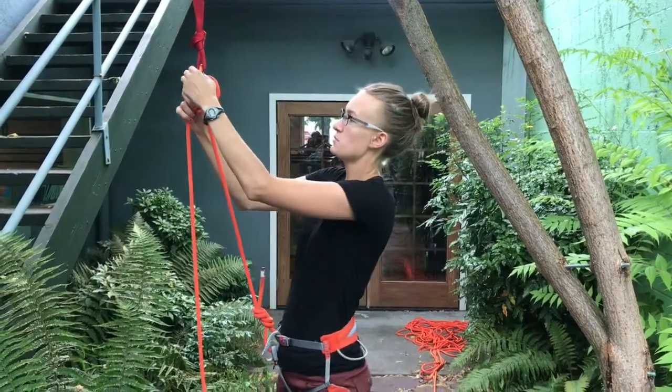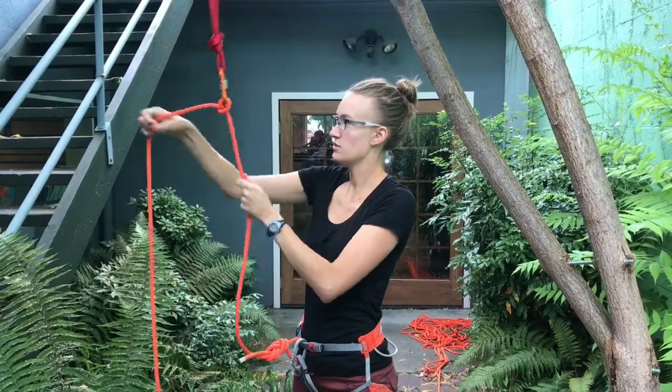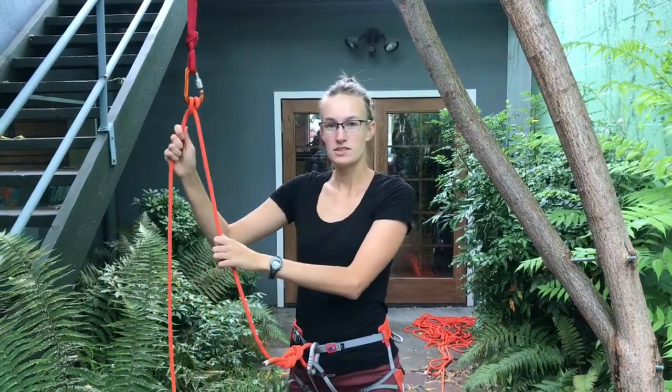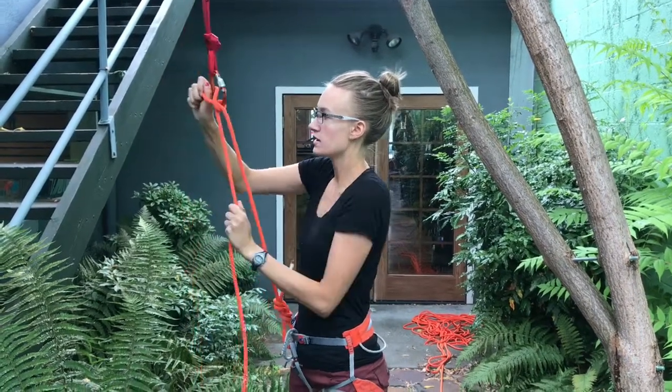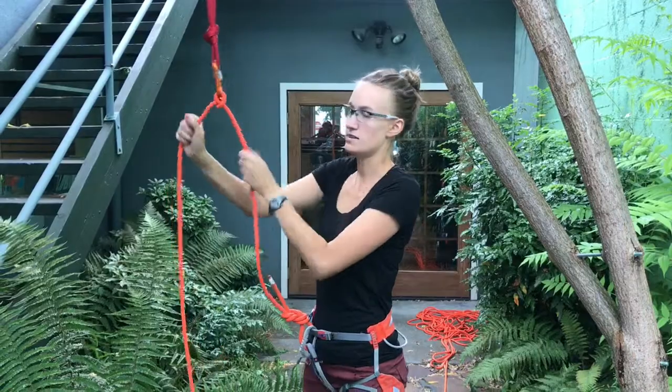With the clove hitch here, we can clip it into our anchor and tighten our soles down. The nice thing about this is that it's adjustable, so if we want to become closer to our anchor, we can just pull slack in and tighten it down.